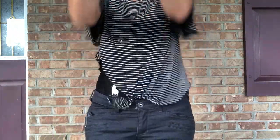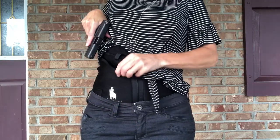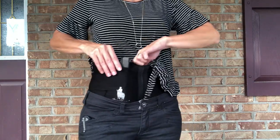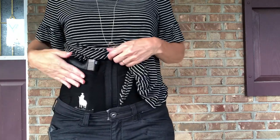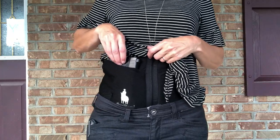The draw doesn't bother me too much — it's very much like an appendix draw, just a little bit higher. One thing to think about is that the grip is partially covered, and if you have a smaller gun it could be completely covered, making it harder to draw. In that case you may want to go with the petite model, which is a shorter holster designed for a smaller firearm.